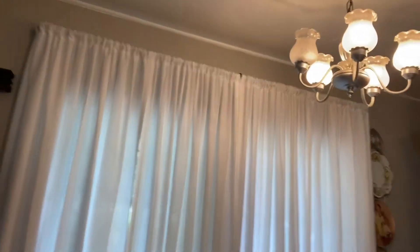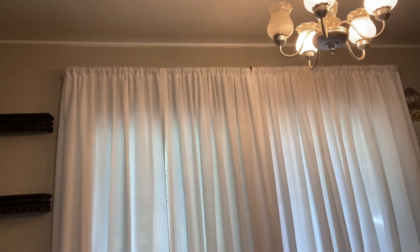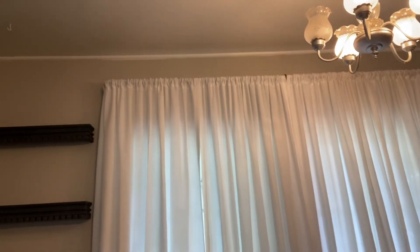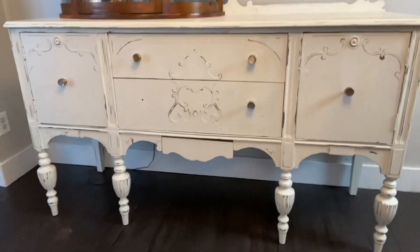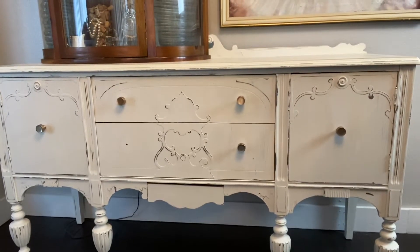I hung new curtain rods that I picked up at Dirt Cheap. I already had the curtains in here — the curtains also came from Dirt Cheap. They are Threshold brand, and the curtain rod is also Threshold. Next, I did the buffet — it's probably my favorite. I just think it turned out so nice.